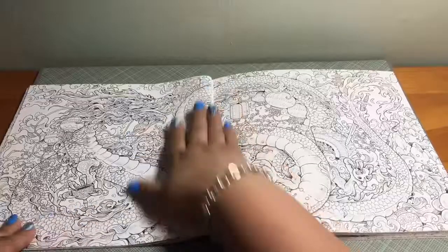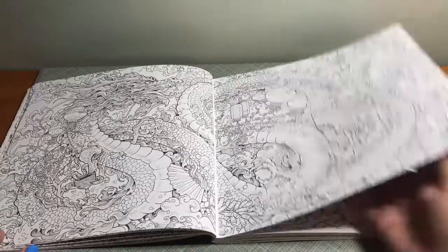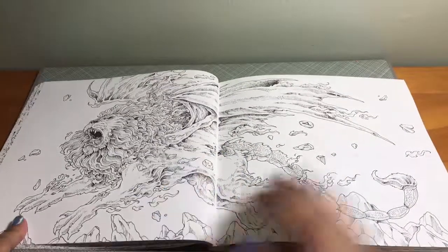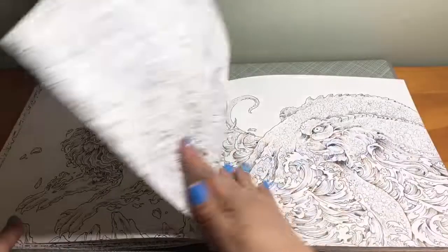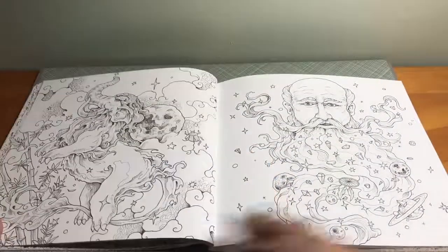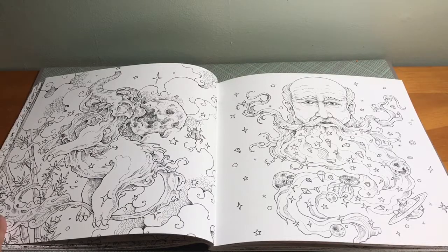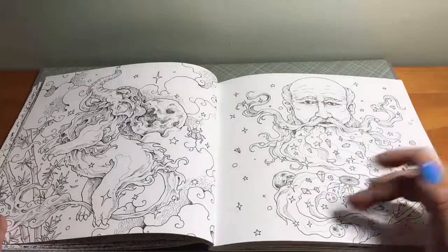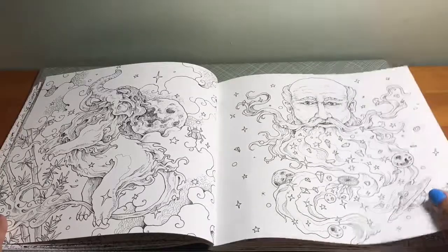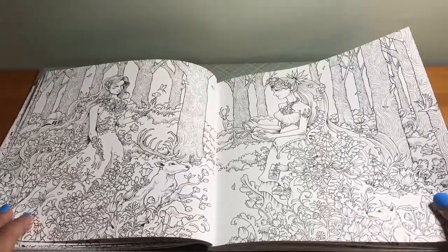Some images are not as detailed as others, but then you have pages that are very detailed. This figure I would think of as Father Time, or old man moon, because of the moons, Saturn, and a dream catcher — things to do with time and sleeping. That would be my theme for that one. And then you have these dryads or wood nymphs, whatever you want to call them.